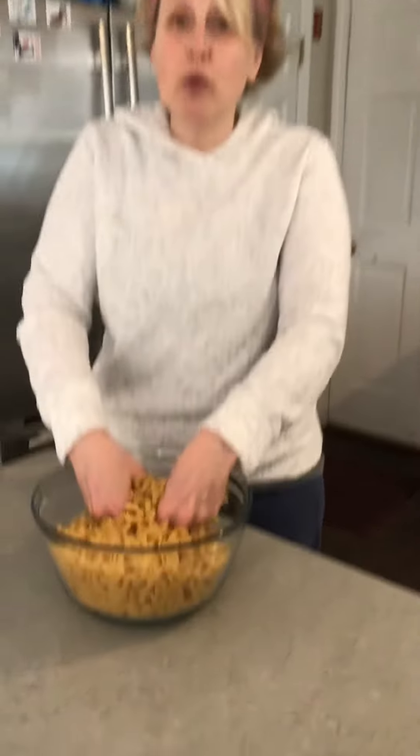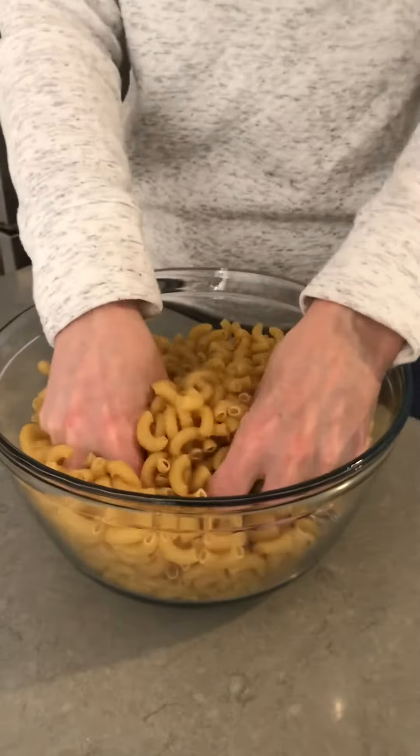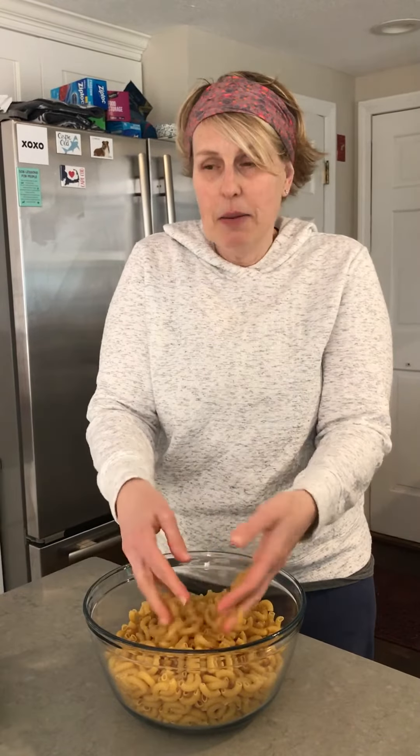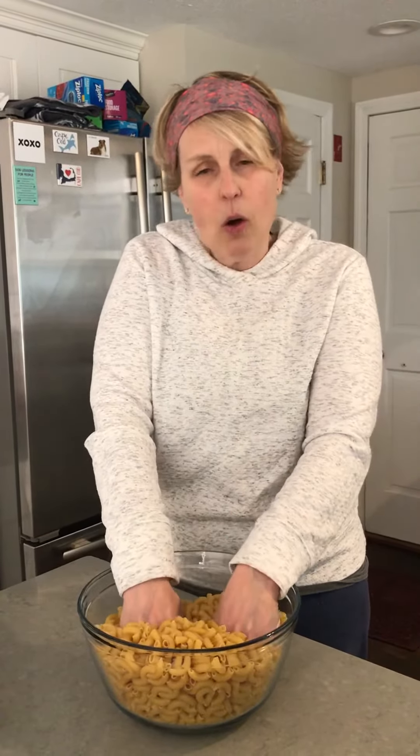There are no rules about it — you just kind of put your hands in here. What you want to do is think about what it feels like to put your hands in the macaroni. Is it cold? Are there parts that feel colder than others? I feel like there are some parts that are super cold, which is kind of cool. Parts of the macaroni are soft, and some of the edges are kind of rough.